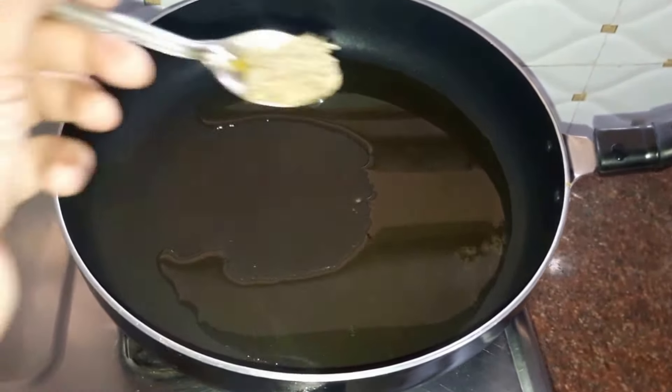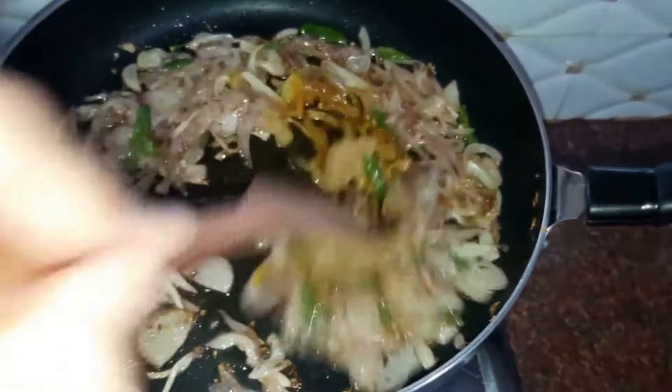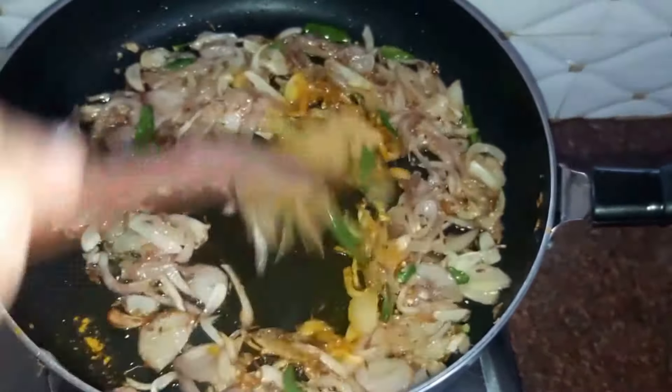We'll cook the onions till they turn into a dark golden shade. Add half a teaspoon of salt, turmeric powder, and one tablespoon of ginger garlic paste. Give it a stir. At this stage you need to ensure that your onions do not get burned, so keep stirring them constantly.